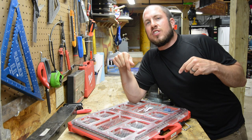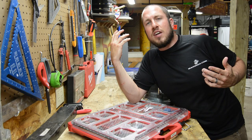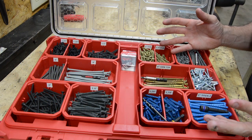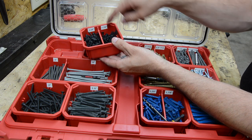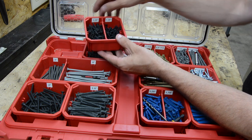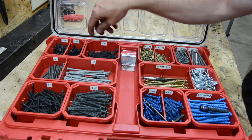Today I'm going to show you exactly how I organize my screws in my packout. I have all of my packout trays set up, and I have the sizes already put in there. I have fine and coarse, and I have the sizes put in the back of the little trays with a label maker.